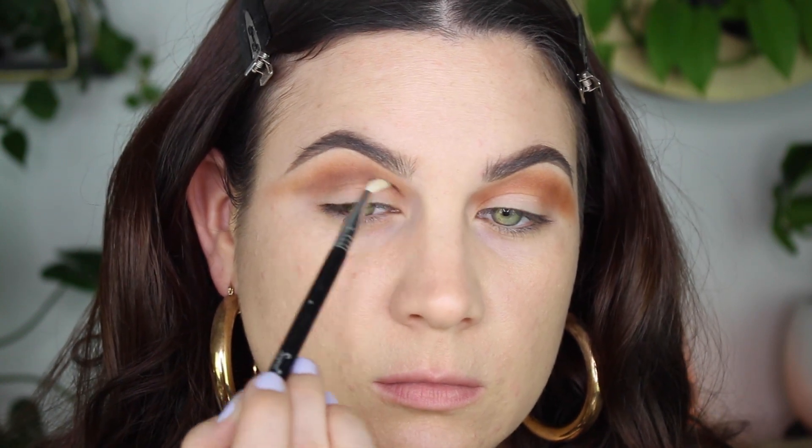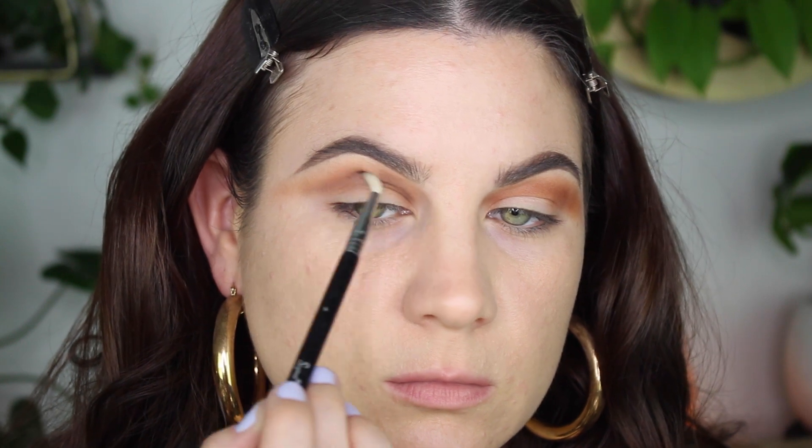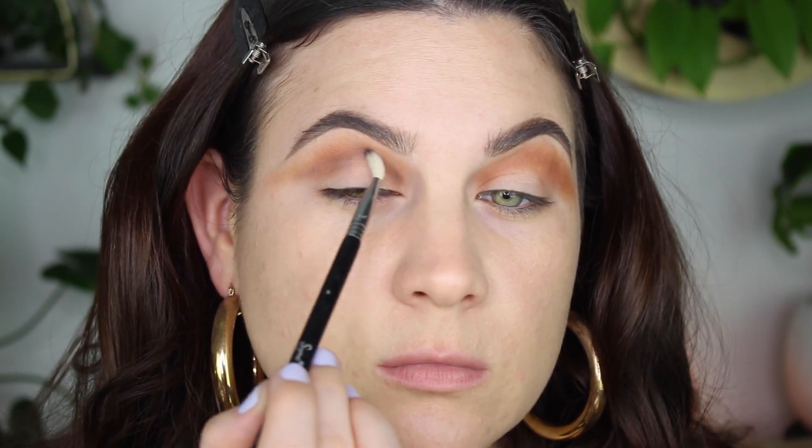This black is super super pigmented, so I only used a little bit and concentrated it strictly in the crease. Again, anything that's on my lid — don't worry, that's gonna disappear in a moment and then it will all come together.